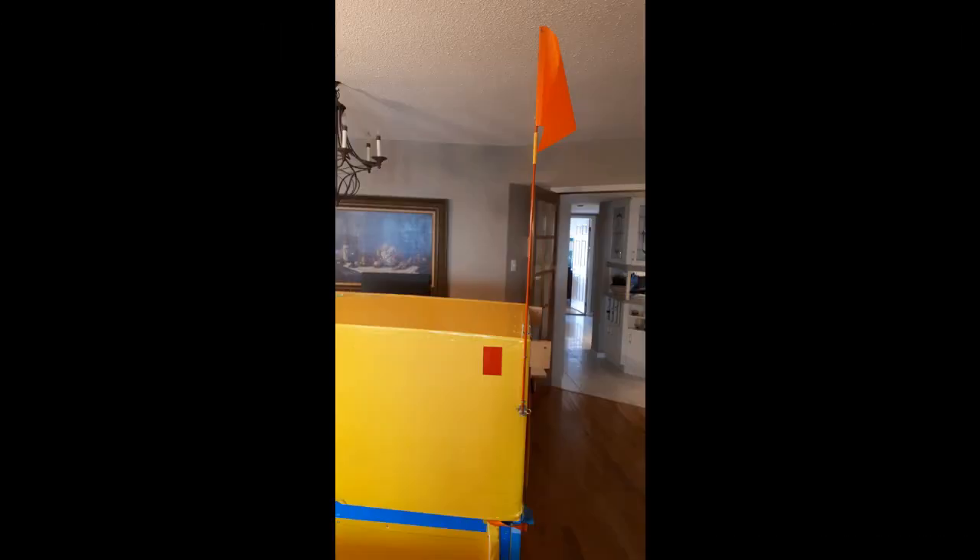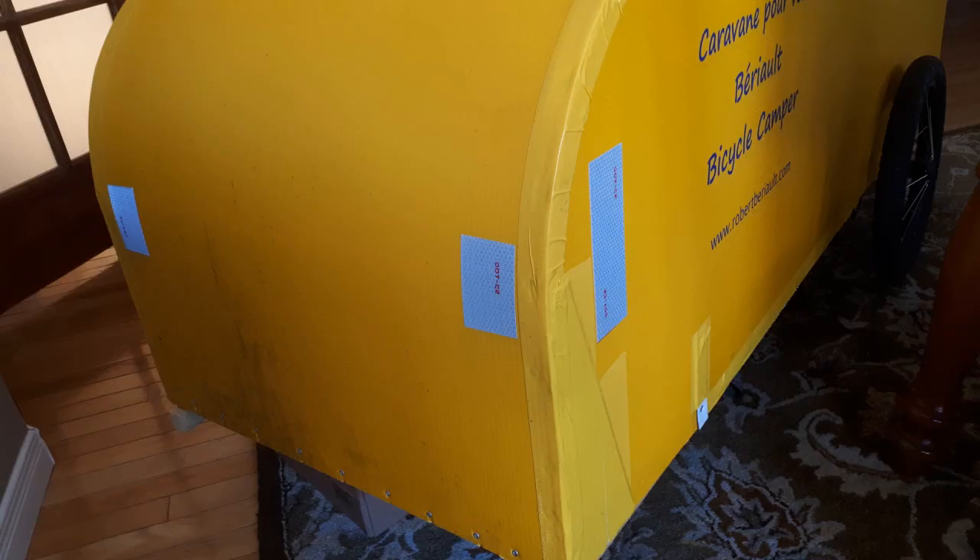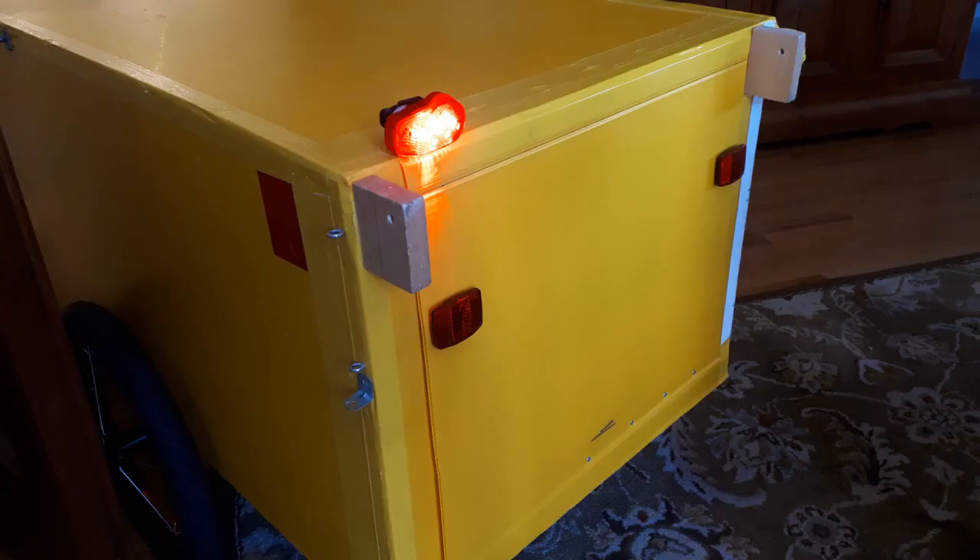To make the trailer more visible to traffic on the road, I've attached a bicycle flag to the back on the left side using two screw eyes, one angle brace, and an R-type clip. I've also added silver self-adhesive reflecting tape at the front, red reflector tape on the sides, and a pair of reflector lenses and a red light on the back wall.